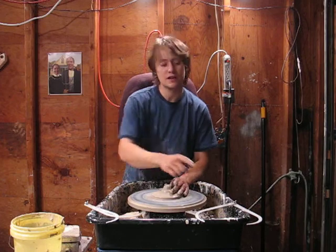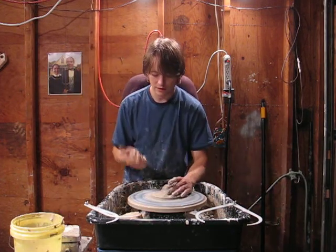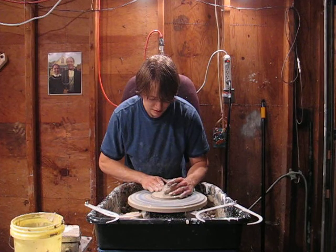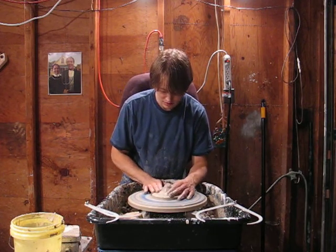You always want to take your measurement for the inside of the jar right after you throw, right after you're done throwing the jar. Because if you take it the next day, the jar has shrunk. And then when you make the lid, it shrinks too and your measurements are all off.